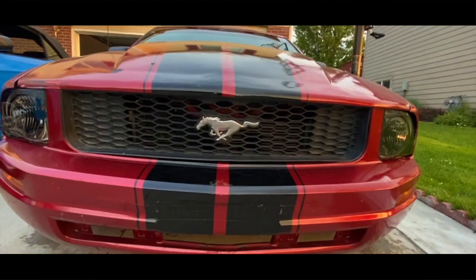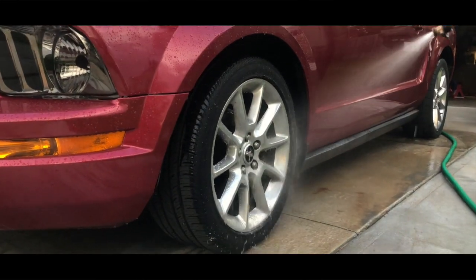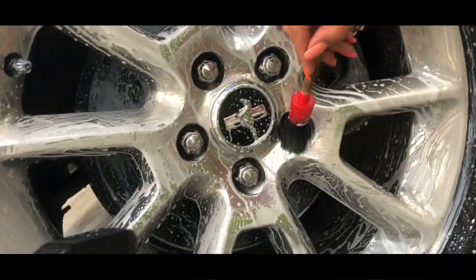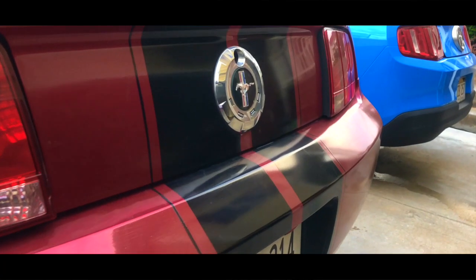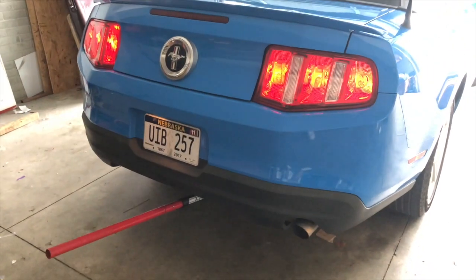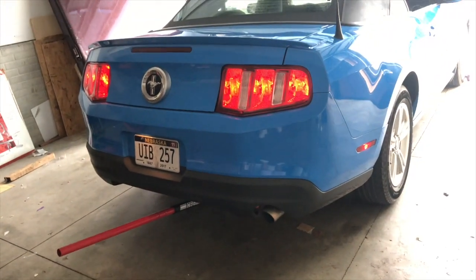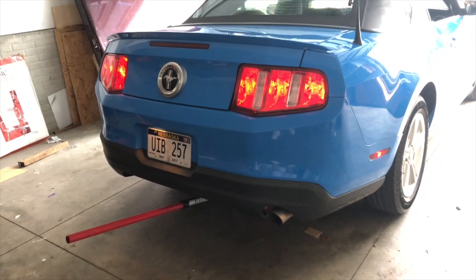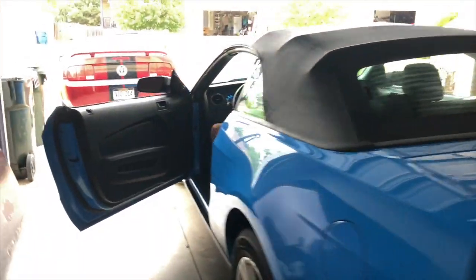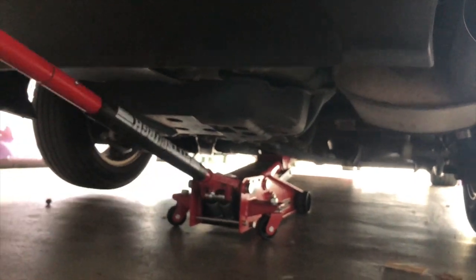Let's get started. This is gonna be the before — it's already warm. Okay, that's enough so we can touch it. We're just gonna let it cool down a little bit, lift it up, and yeah. So here's what the muffler looks like — it's huge.